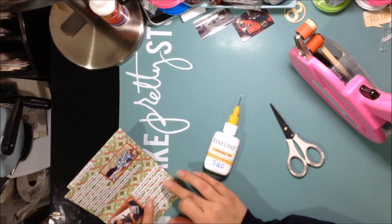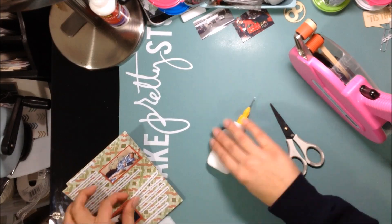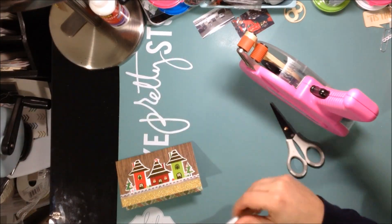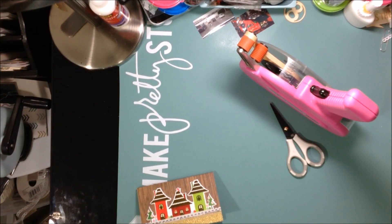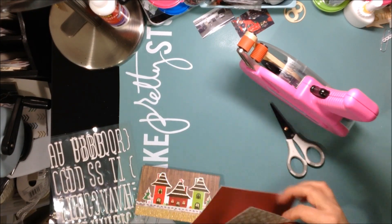I'm starting gluing from the bottom up. I find that I can space things out better when I glue from the bottom up, because sometimes when you glue from the top down you tend to stick things too close together and by the time you get to the bottom it's not evenly spaced out. So my little house book is done.